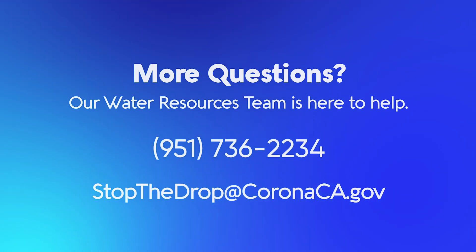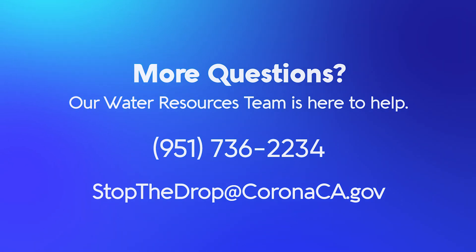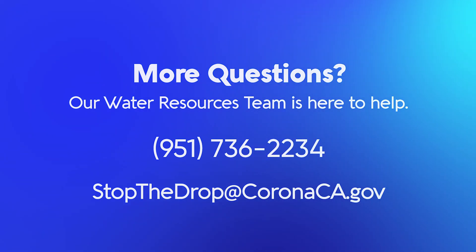If you've confirmed you have a leak on the property, we recommend you call a licensed plumber. For more questions, call the water resources team at 951-736-2234 or email stopthedrop@coronaca.gov.